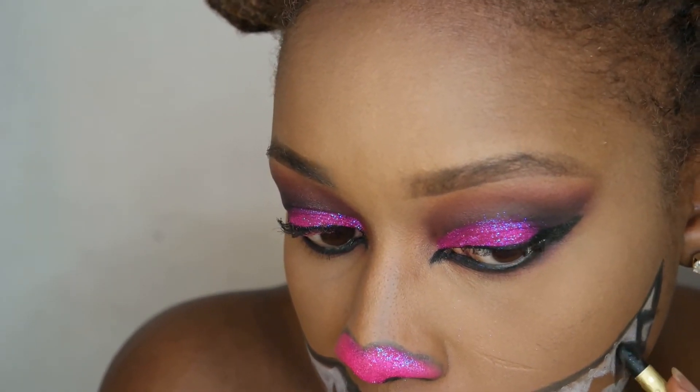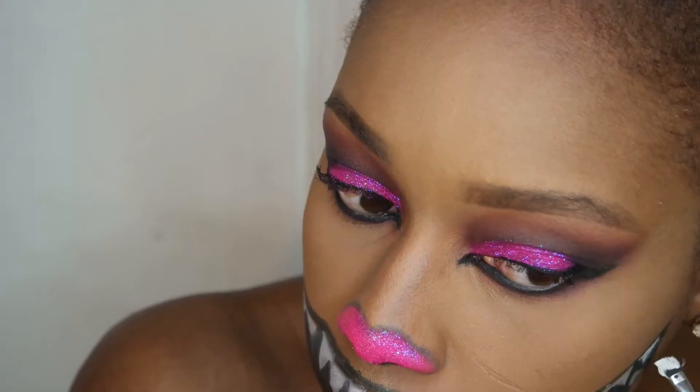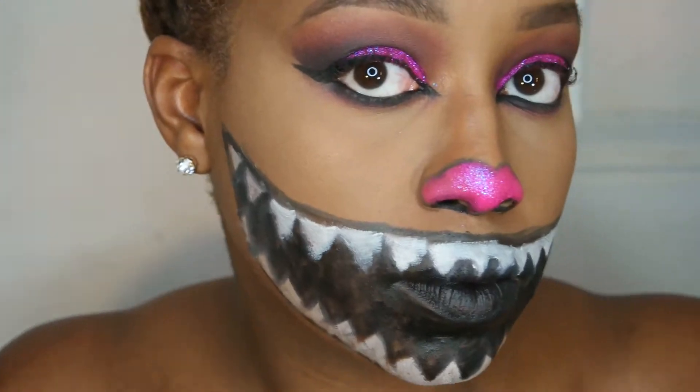I apologize that this part is out of frame — I was so focused on the makeup look. Here I'm just filling in all the space in between my lips with that black. Then I used this more paint-like white over the pencil because it made it look whiter. This is the mouth taking shape and I'm checking myself out.